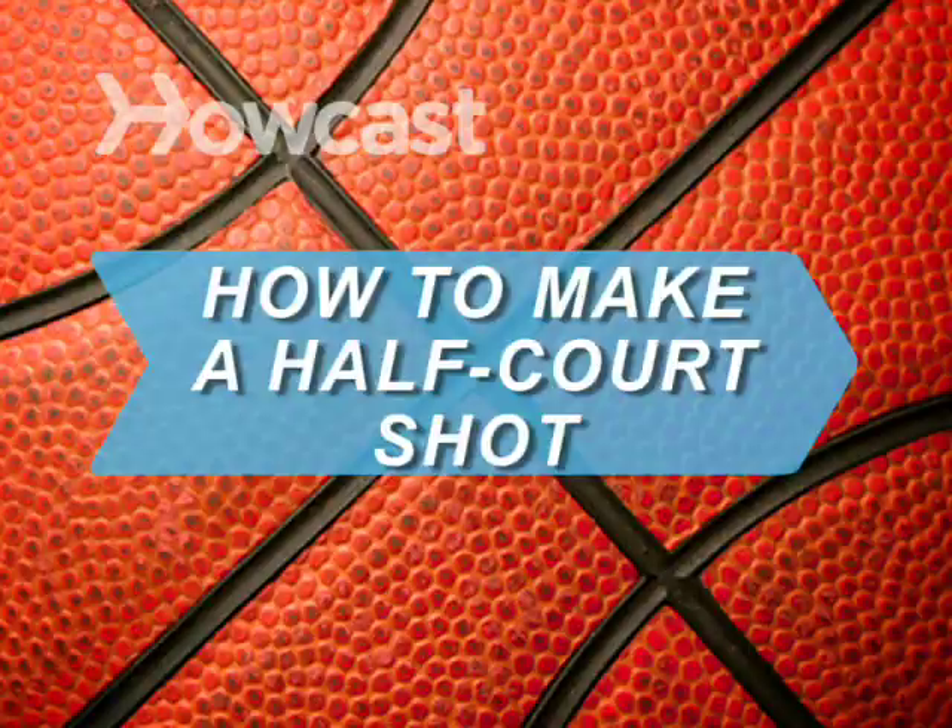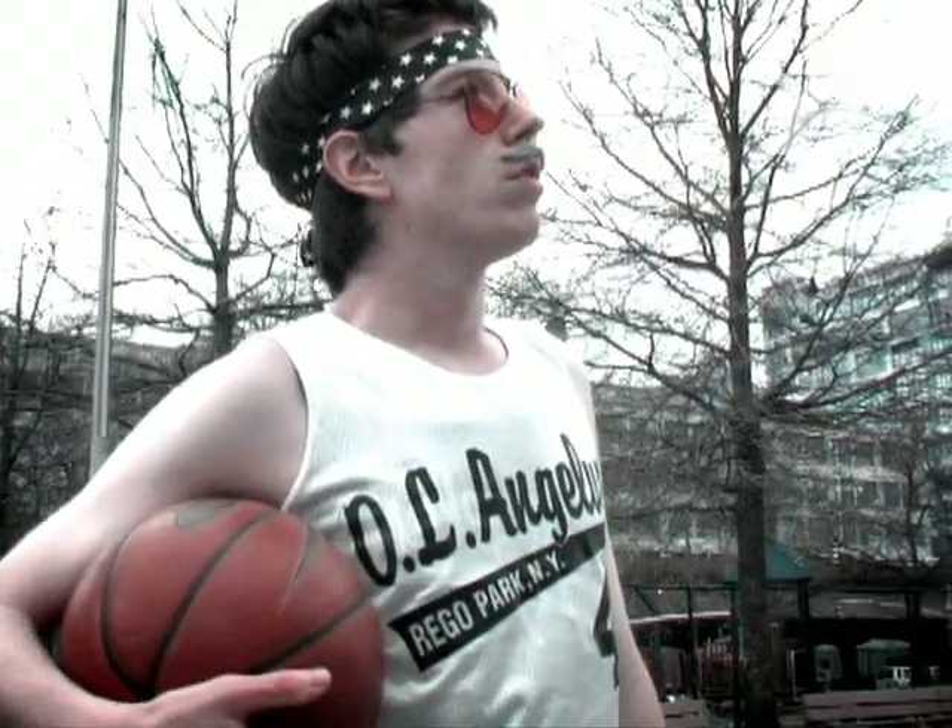How to Make a Half-Court Shot. So you've won the chance to sink a half-court basket for a prize. Congratulations! Now here's what you've got to do to win.